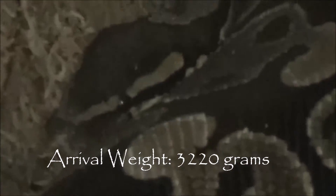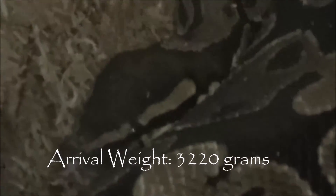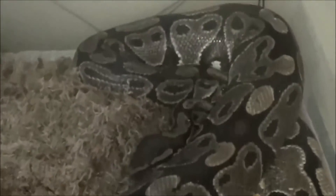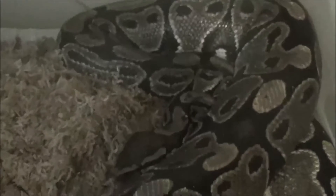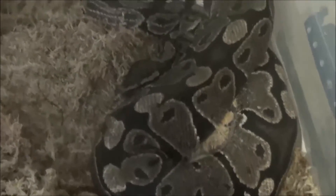Good morning Reptile World. This is Madame X with Steamworks Reptile Emporium. This film log is going to be the first in a short series on maternal incubation. This lovely lady here, Madame Echidna, is a wild-caught gravid female that I purchased from Outback Reptiles. Because she has to be quarantined for my six-month quarantine protocol, her eggs should be quarantined as well, and that is the reason this is going to be my first female to do maternal incubation with.